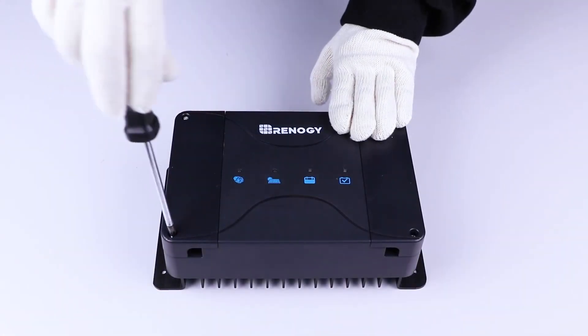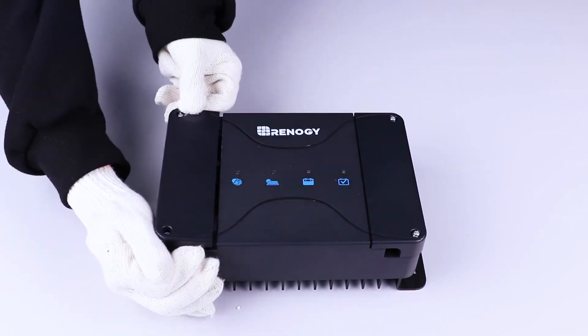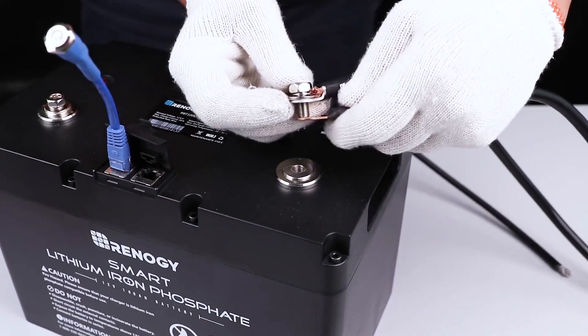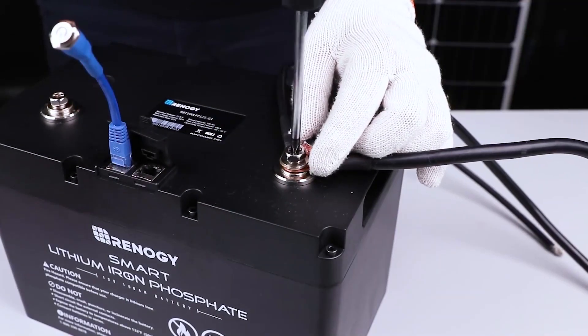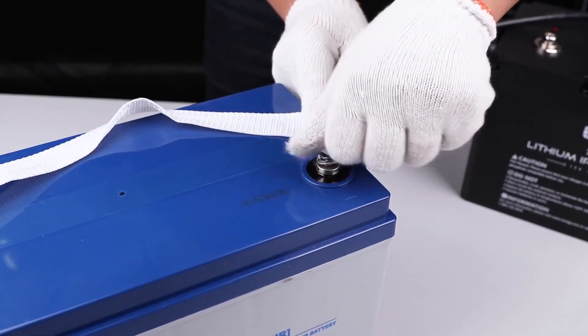Start by removing the four screws from the faceplate. Identify the negative minus port and then connect the negatives of the starter and house battery to this port using 4-gauge battery cables. Do the same with the solar input negative.